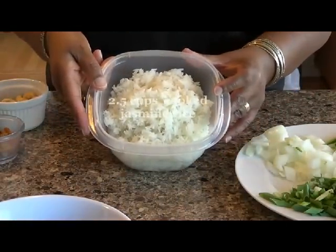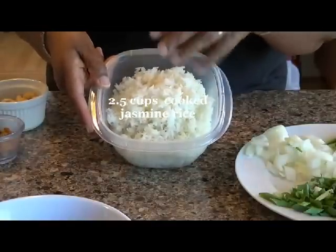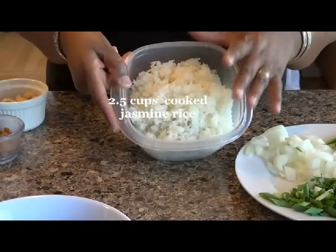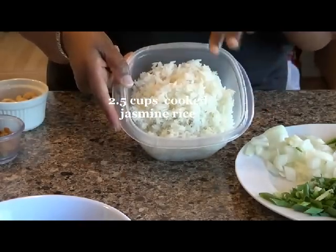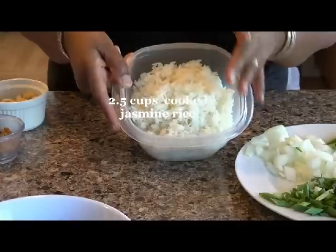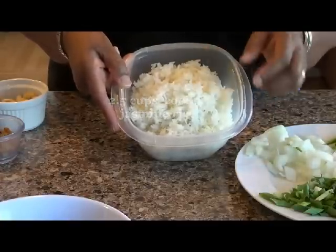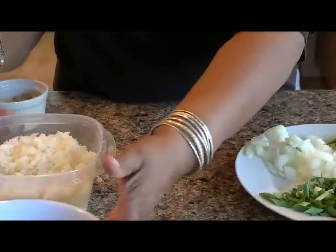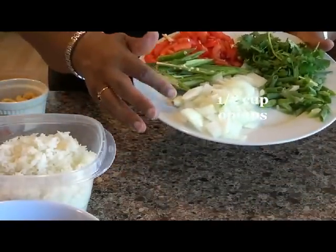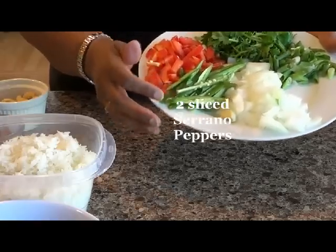I've got about two and a half cups of rice. I spread it out on a tray to dry it out beforehand, because you don't want freshly cooked, wet rice — the dish will become very sticky and mushy. Make sure your rice is well dried and broken up so the grains separate.